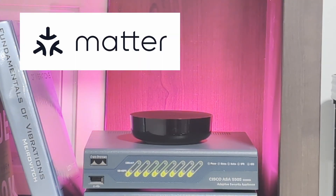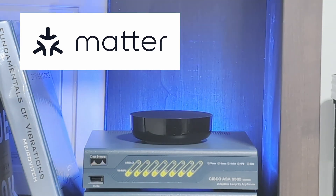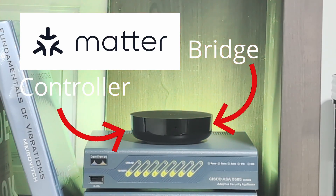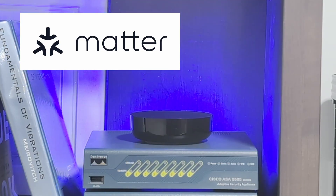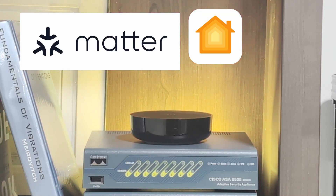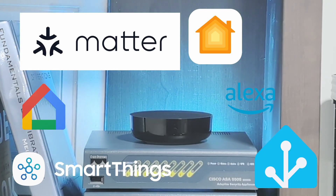With Matter support, you're able to add even more devices to the Aqara M200. For Matter, they do not have to be Aqara-branded devices. The M200 will act as both a Matter controller for third-party devices, as well as a Matter bridge for certain connected Aqara Zigbee devices. With this ability, you're able to add devices connected to your Aqara hub to other smart home platforms such as Apple Home, Amazon Voice Assistant, Google Home, Home Assistant, SmartThings, and Homey.